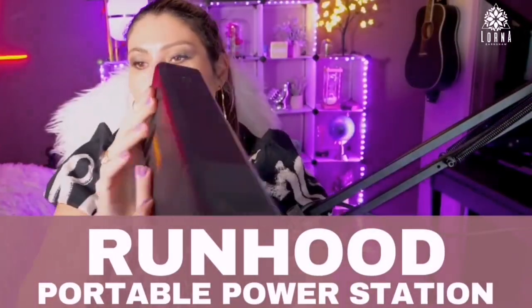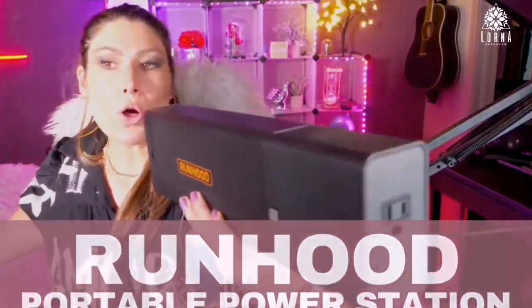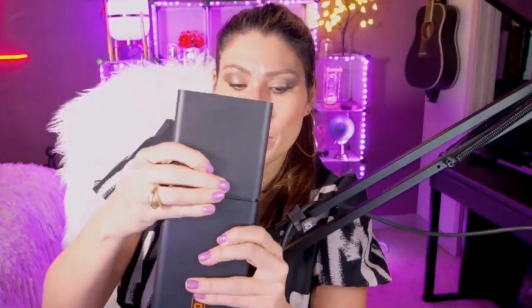This is the Run Hood portable battery, a super portable charging station. I'm very impressed by the size and because it's modular. I've never seen anything like this. It's a 324-watt battery, so with this you can charge so many different things — your phone, your computer, a Bluetooth speaker, a projector.